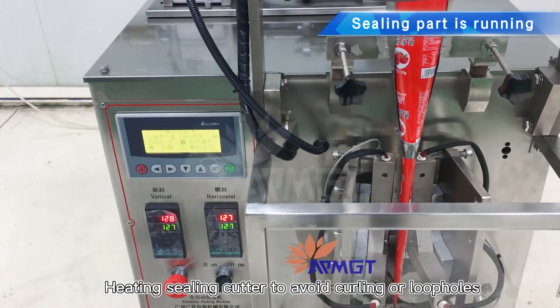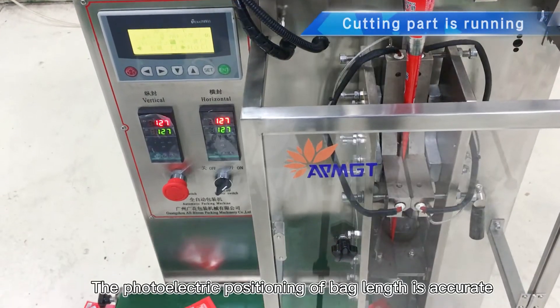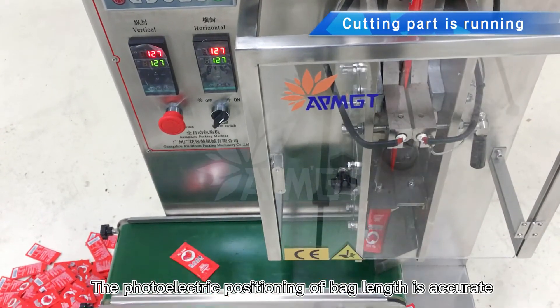Heating ceiling cutter to avoid curling or loopholes in the ceiling position. The photoelectric positioning of bag length is accurate.